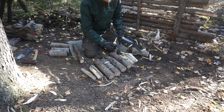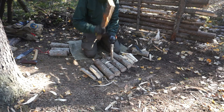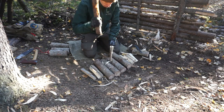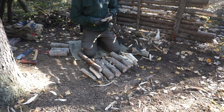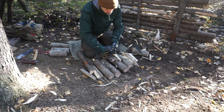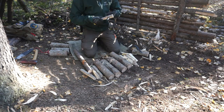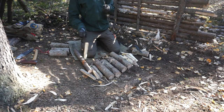Whenever I do videos like this, I think: if I was cold, down on my luck, struggling — which would be easier to make feather sticks with reliably and repeatably? That would definitely be the SRK.